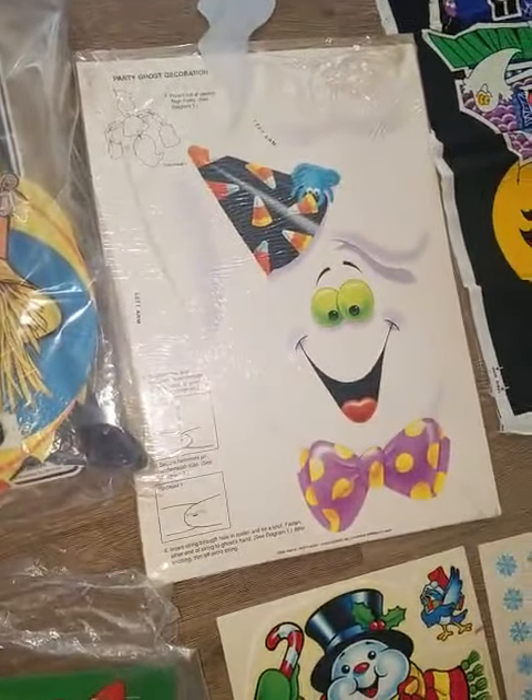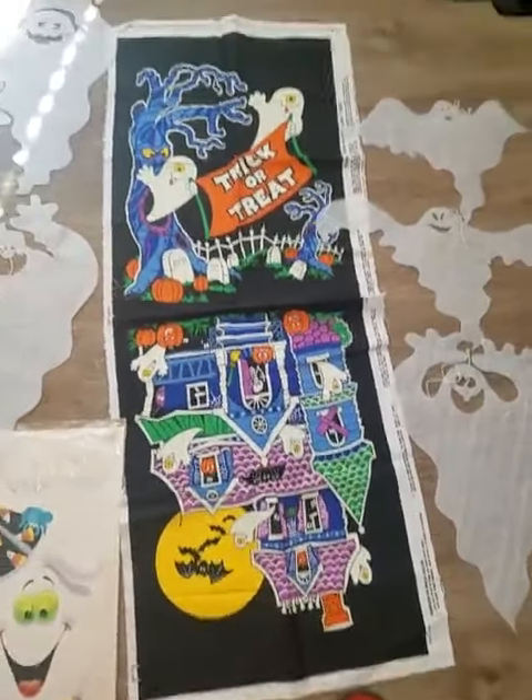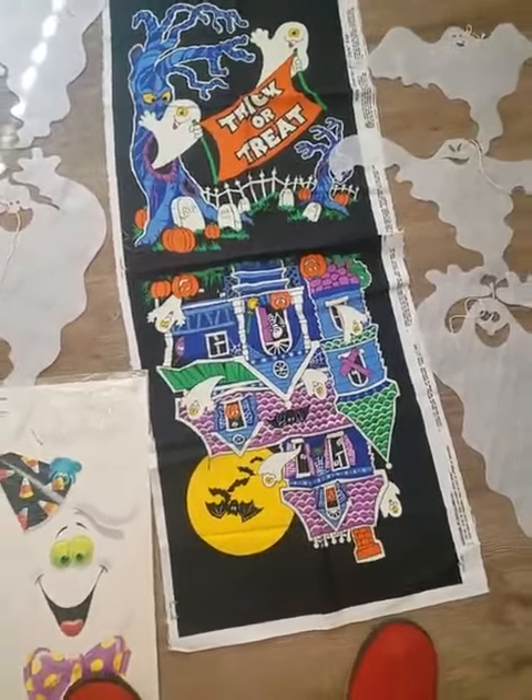Now if you guys sew, I bought the material but never made anything out of it. I was going to make a banner — there are two trick-or-treat pieces, a haunted house, and some more ghosts. If you have any questions, let me know.